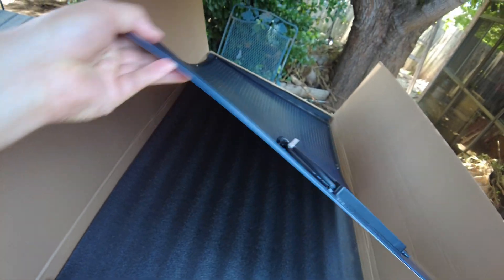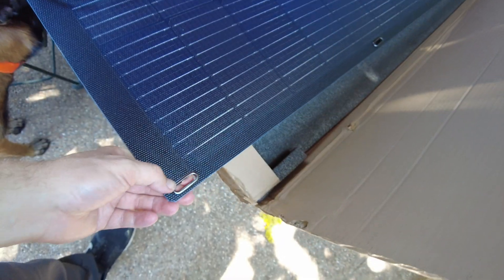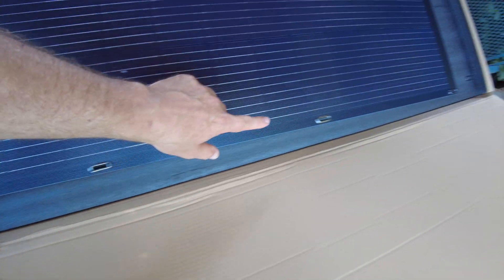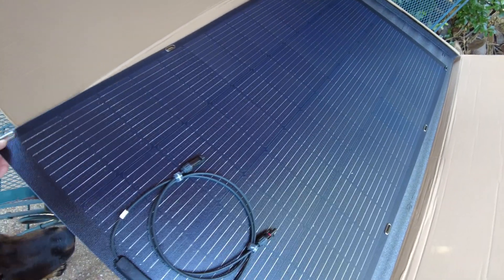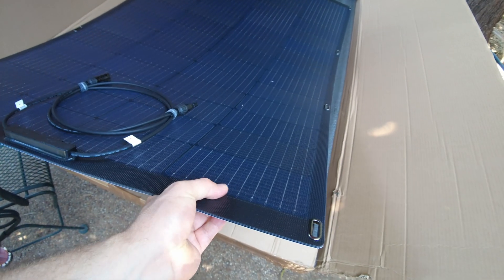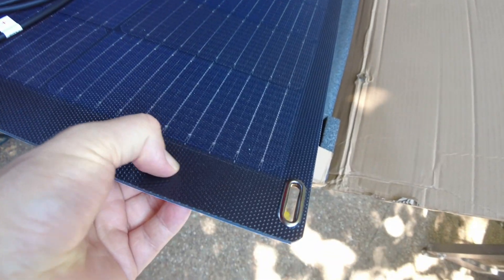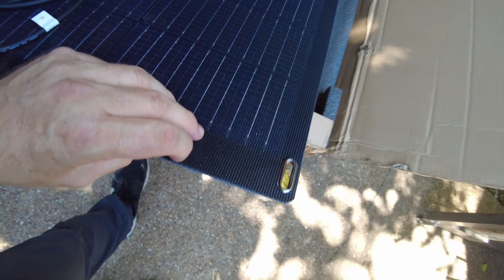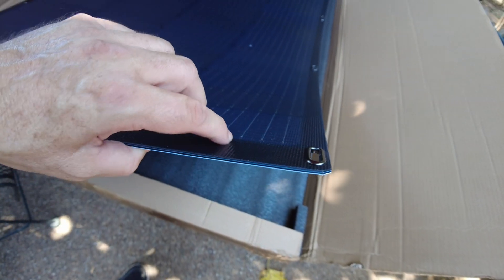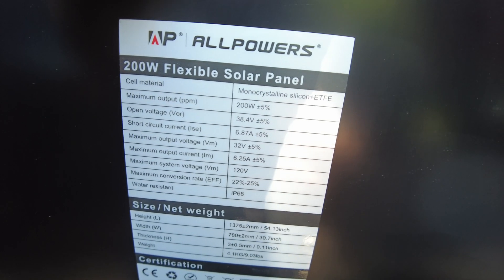It is flexible and has metal grommets on the sides — one, two, three, four on each side — which is obviously what those velcro straps are used for. The top layer where the cells are encapsulated is a honeycomb ETFE material, which is supposed to capture more light at angles.